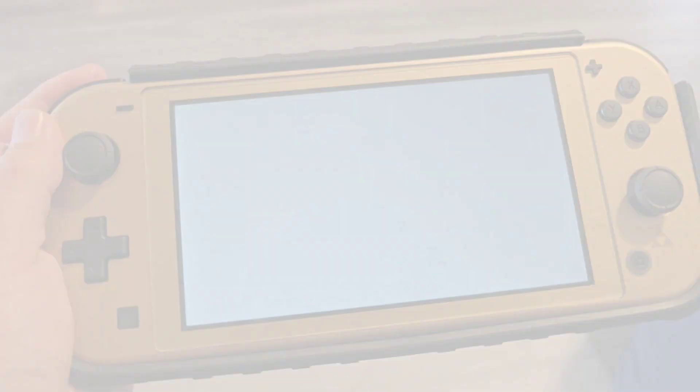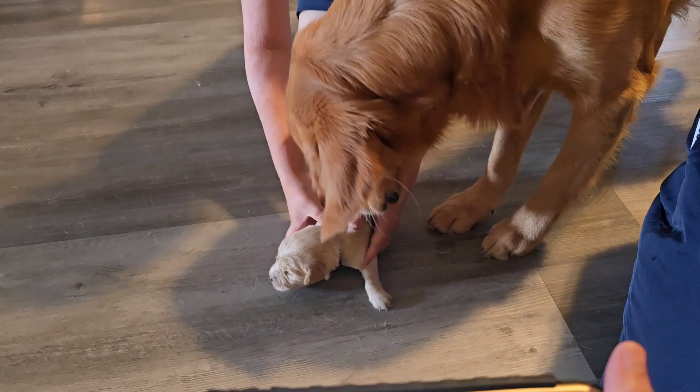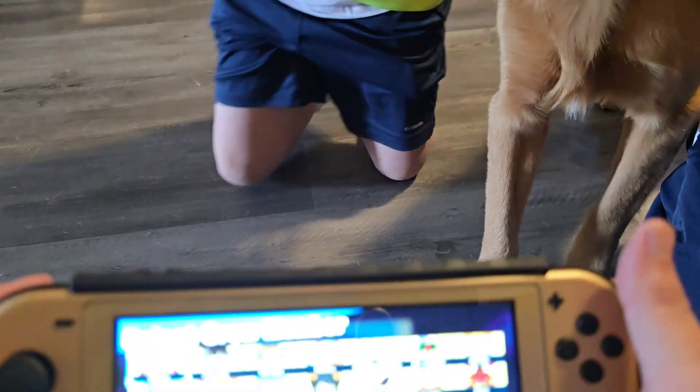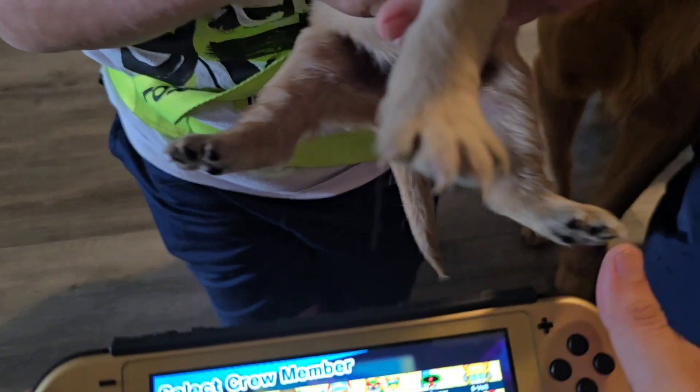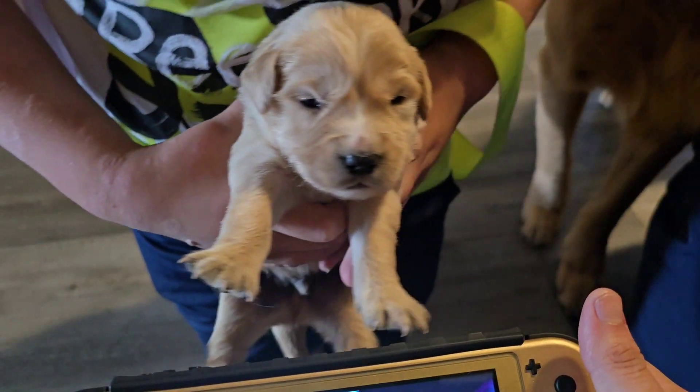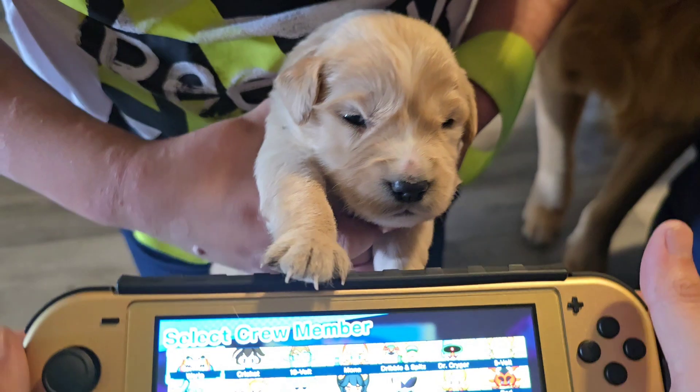Now to some gameplay. Guys, you want to see something cute? Look — this is Aang. He's going to play the Switch.